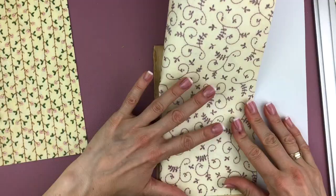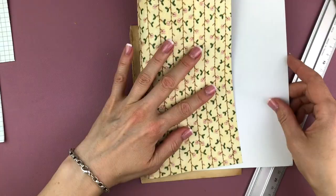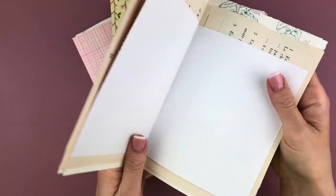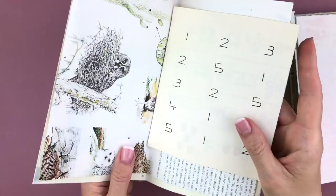Now the first mistake I'm making: I took the original book page as a guide for how wide and tall my pages needed to be, but I didn't take into consideration that with the binding method you'll see me use, I actually needed to make them smaller. Here I've made four signatures — each signature has one of the designer papers on the outside, then big book pages on the inside, and some also have another designer paper on the inside.